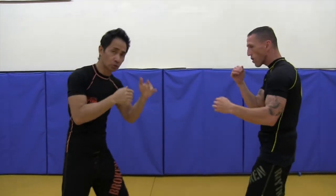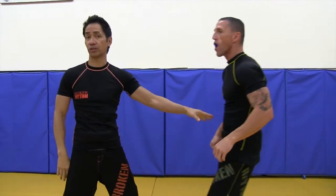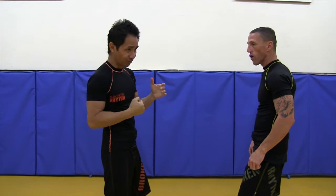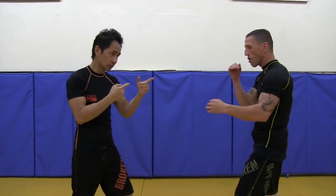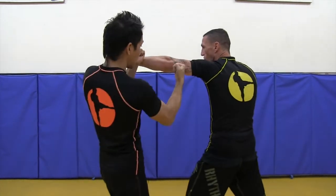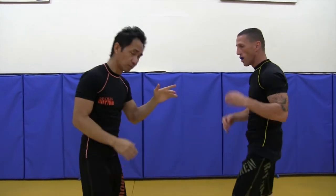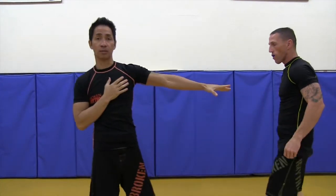The same idea when he throws a cross — boom, boom — same thing, and I'm not even punching through and he's already feeling a little bit of it. So I just give him a little tap, but in reality I would definitely punch through. When he throws the jab — boom, bam — and follow up. Same thing with the cross — boom, boom — and follow up.